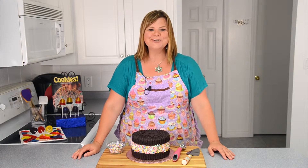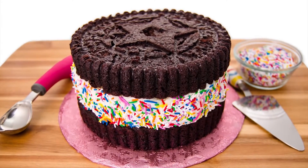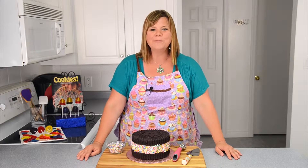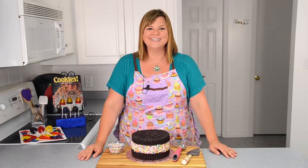Hi everybody, this is Jen from CookiesCupcakesAndCardio.com. Today I'm going to be showing you how to make a giant ice cream cookie sandwich. How perfect for summer does that sound? We're going to be putting it together using my homemade vanilla ice cream recipe, which I'll put a link in the description box for you below, and we are ready to get started on making this delightful treat.